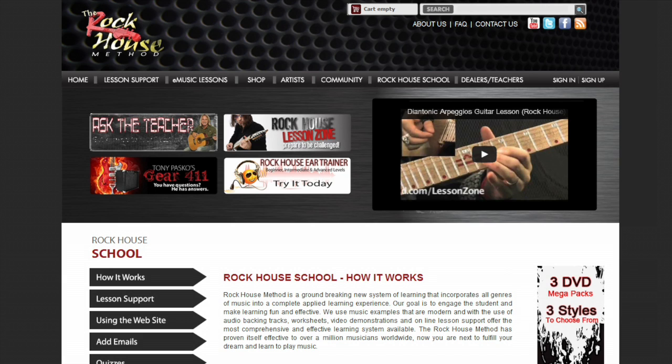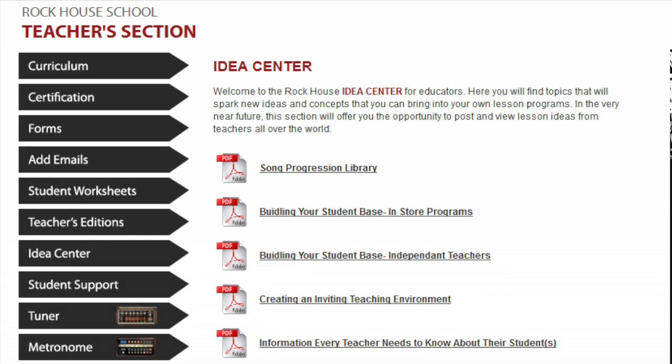The Rockhouse School Lesson Support site is where students get additional information, theory, and tools such as a metronome or tuner, and are able to interact with students learning to play music all around the world. For teachers, it's a place to go to get reference material and support and everything you need to make your teaching easy and effective.